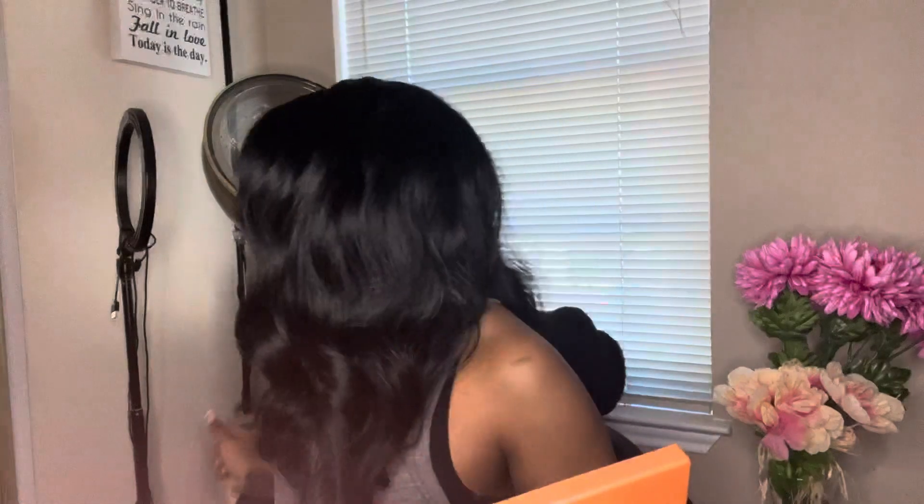This is what the wig looks like after I brushed it and got all the kinks out. Do y'all see that lace?! It looks so good, it looks so bomb — and it's just a synthetic wig. I don't remember the brand, I threw away the box, I'm sorry. I saw myself in the mirror and I had to celebrate because this look is bomb, I love it!